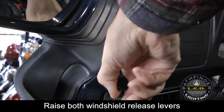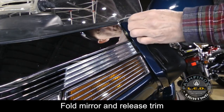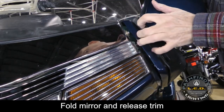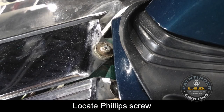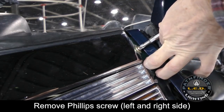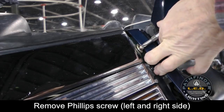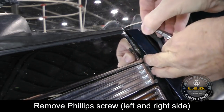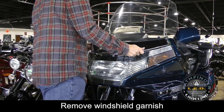Raise the windshield tension levers on both sides. By folding the rearview mirror backward, you can now release the trim piece and gain access to the windshield garnish screws. Here you can see the small Phillips screw that holds the windshield garnish in place. Using a Phillips screwdriver, remove the screw on each side. Be careful not to drop the screw or the washer down into the shelter. With both screws removed, you can now lift off the windshield garnish and set it aside.